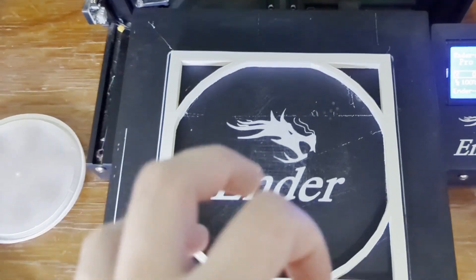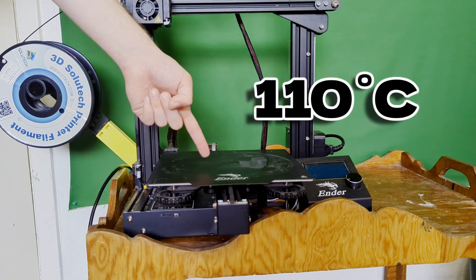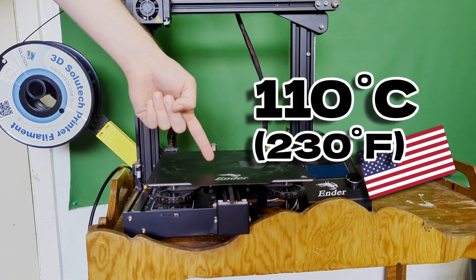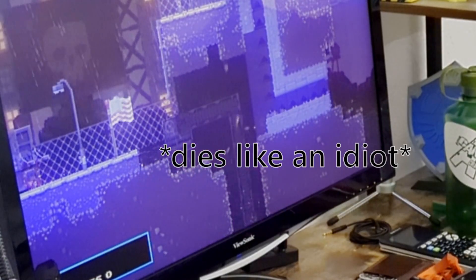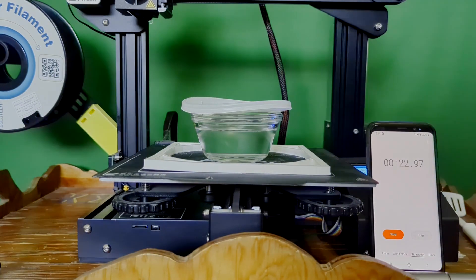First, we need to boil water. Fortunately, 3D printers get really hot. So let's start boiling some water for the ramen. The print bed can easily reach 110 degrees Celsius, or 230 Fahrenheit for my fellow Americans. While I played games on my computer instead of fixing the stove, the 3D printer heated up and even made my water pretty warm. But with the print bed temperature being just above boiling, would this even work?